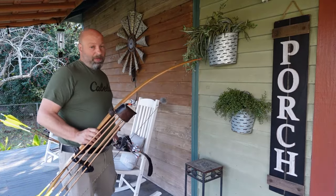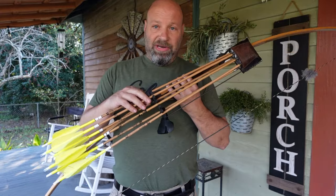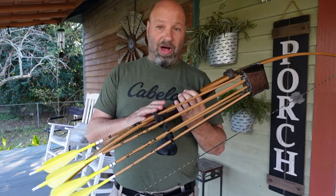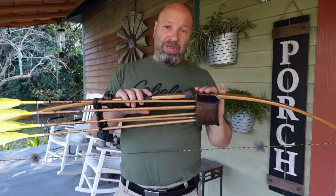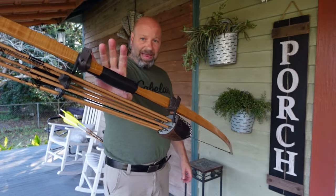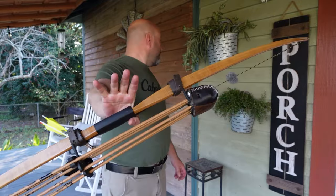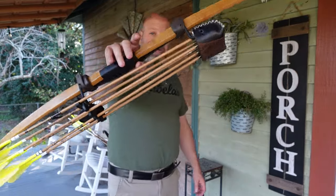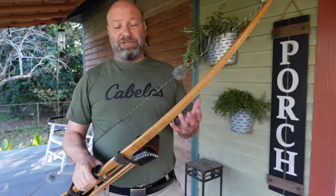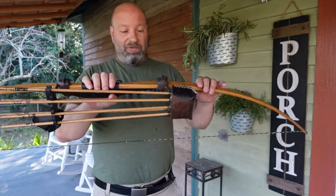We have a couple bows here and we're going to talk about it. On mine, you'll notice I never have my quiver off my bow - anytime you see me shoot, I don't ever take it off. The quiver has been on my bow forever, and there's a reason for that. Not only does it change the way the bow feels in the hand as far as torque and twist, but it also affects the balance point of the bow.